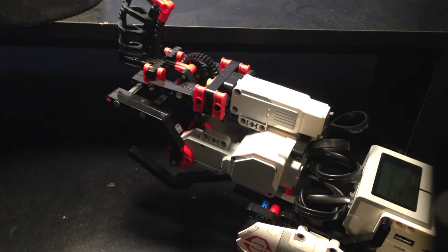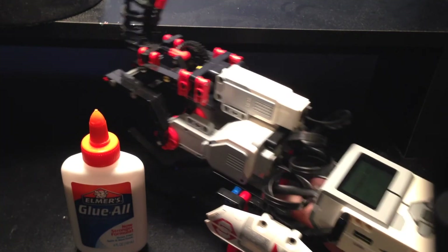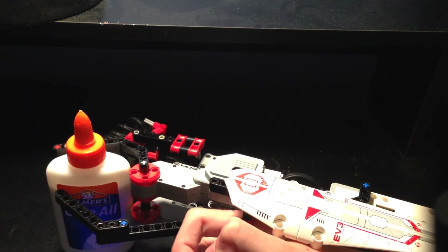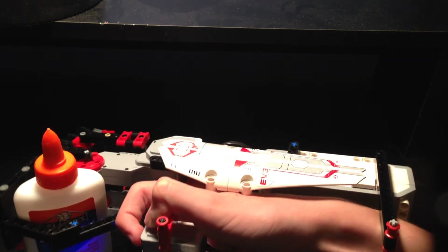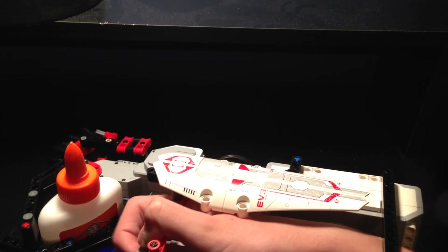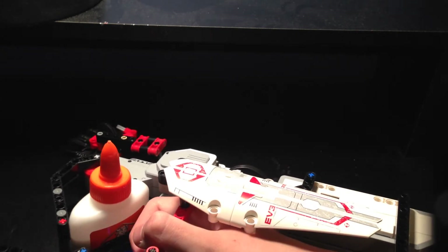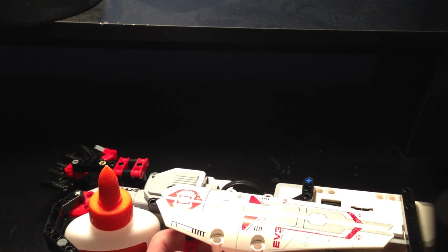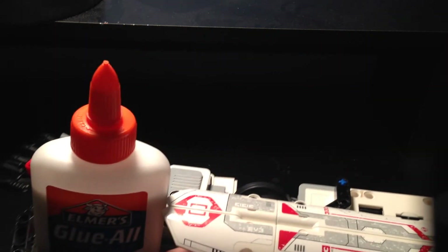And now for the hand, which I made custom — you try to get a grip on this. It closes sort of slow, but it gets a good grip because the gears will not let the motor move back. And there we go — I've got a grip on the glue with the Lego hand.